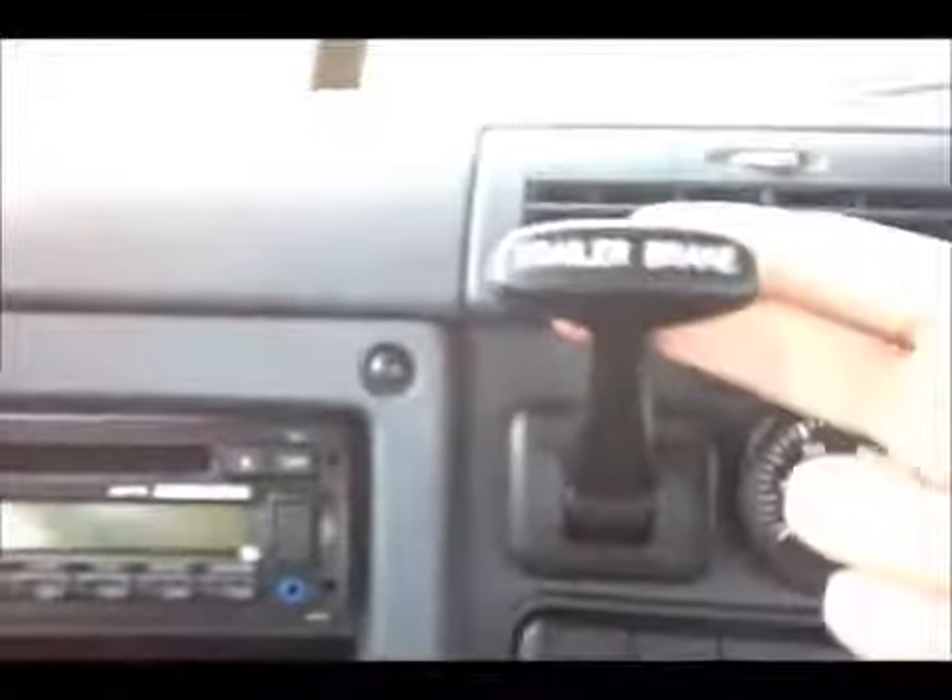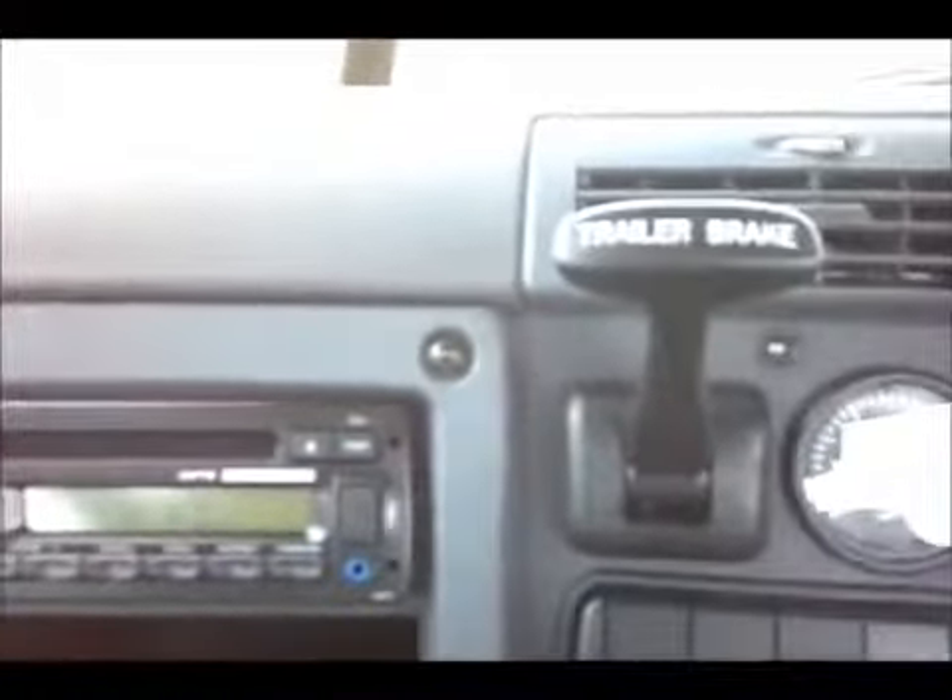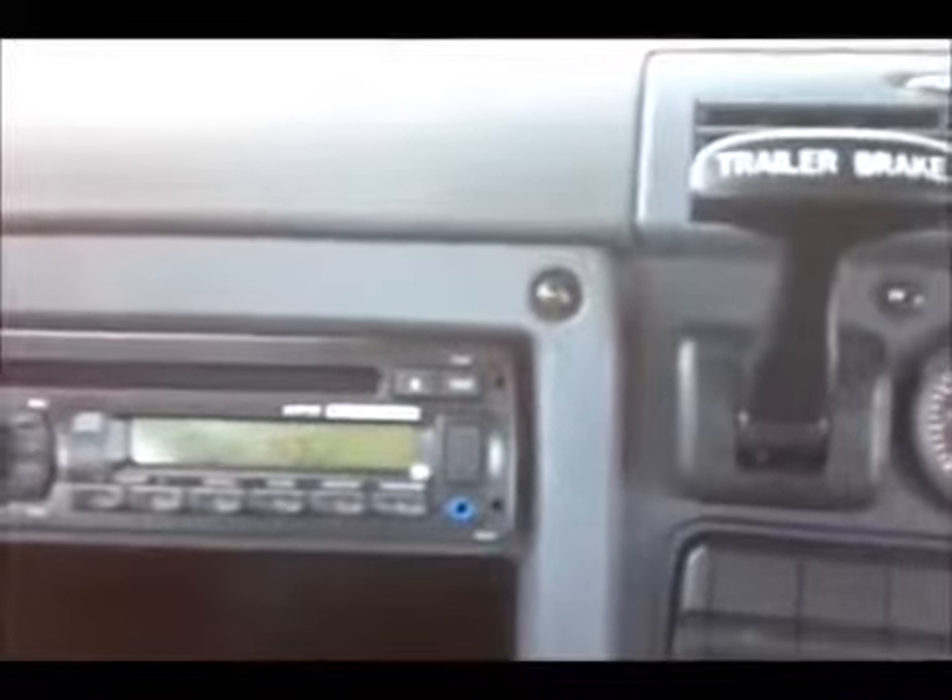Over here we have a trailer handbrake — obviously self-explanatory. And that's the Cascadia.